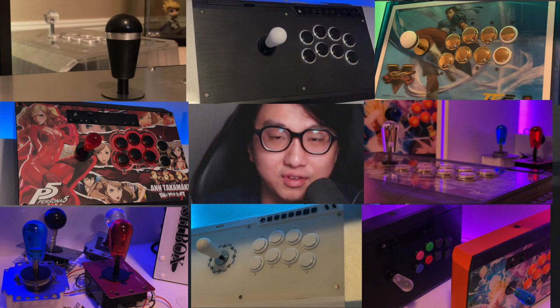Hey everyone, it's FDX. If you know anything about me, you'll know that I love arcade sticks. I could talk about it literally all day — it's like borderline obnoxious. I don't have my collection here because I just moved, but here are some pictures of everything I have back home.